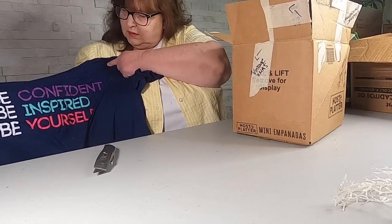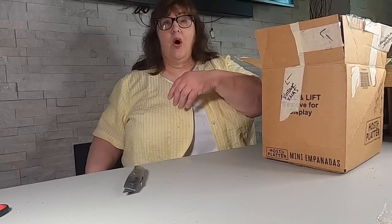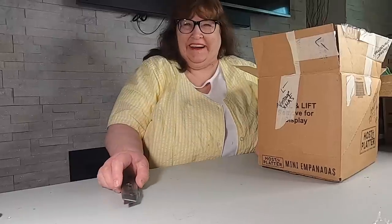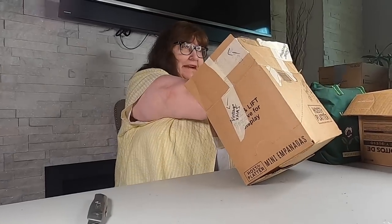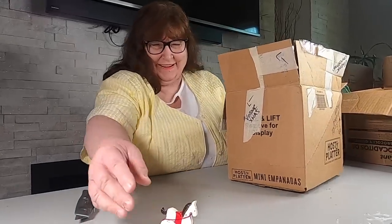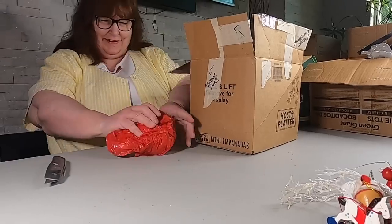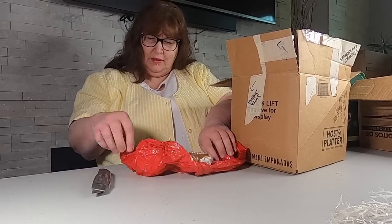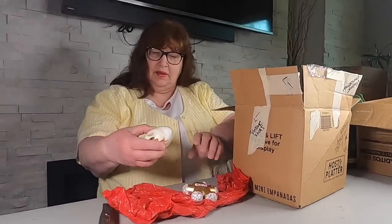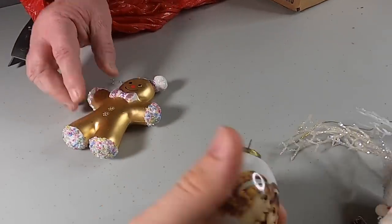It says 'be confident, inspire' — I don't like word t-shirts. Oh — another wood piece. Is that a rock? It's not a rock — it might be an egg. Okay, it is an egg. And a gingerbread ornament.